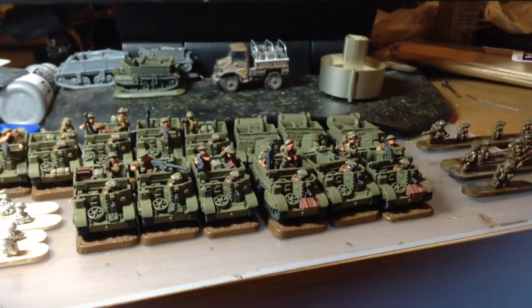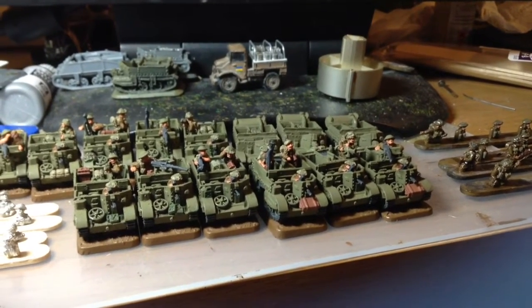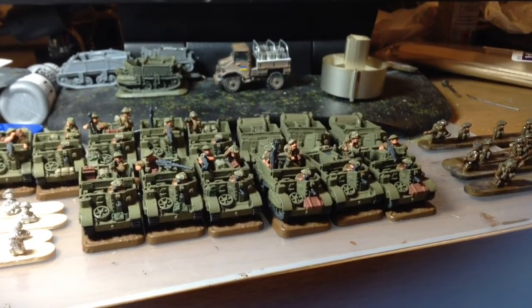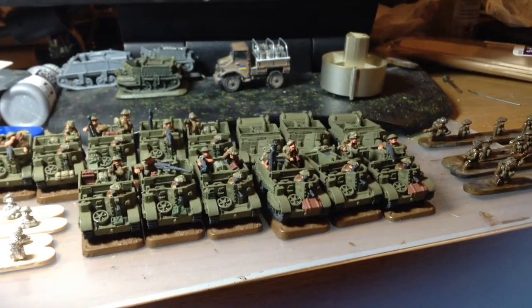Hi there folks, it's James here from the madtownhatter.blogspot.co.uk again. Just doing a quick video update this time - excuse the mess on the desk - of this week's progress.